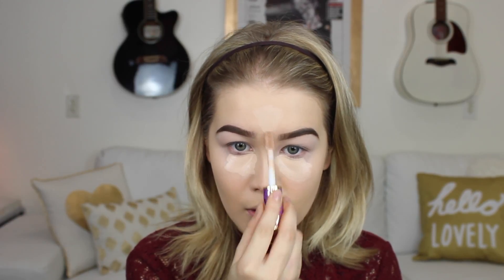Then I'm going to take my Tarte Shape Tape Concealer. I really love this concealer — I feel like everybody does. It's a very full coverage concealer. I know I'm young, but I have some purple under eyes and it sucks. This is like the only concealer that has really covered it well.